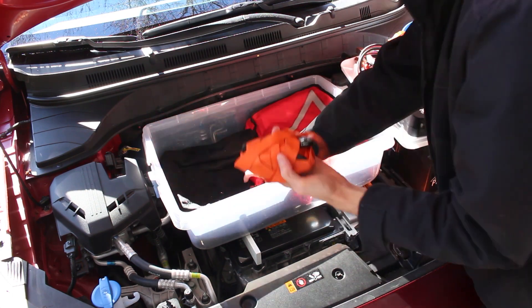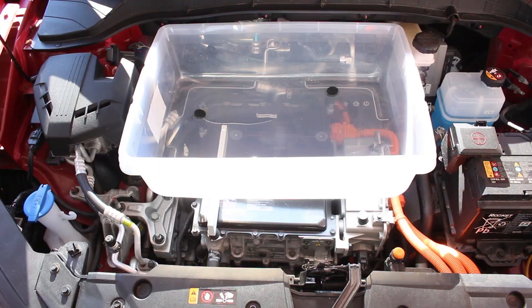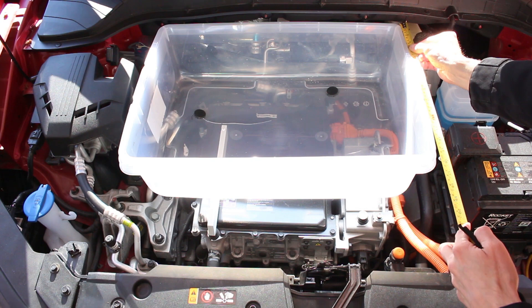As my frunk is already built, I'll explain the steps that I took to make it while showing you footage of what I already have. First off, it's important to know how much space you have and what size tote you can find that will fit in it.